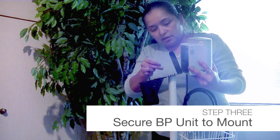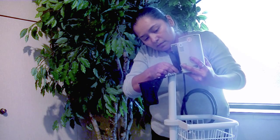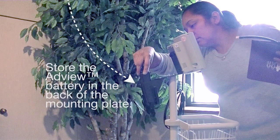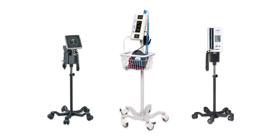Once the stand is fully assembled, you can attach your manometer. Align the holes on the mounting plate above the basket and hand tighten the three included mounting screws. Ensure that this connection is tight to avoid damaging your manometer. Attach the inflation system to your manometer and store the cuff and bulb in the attached basket.